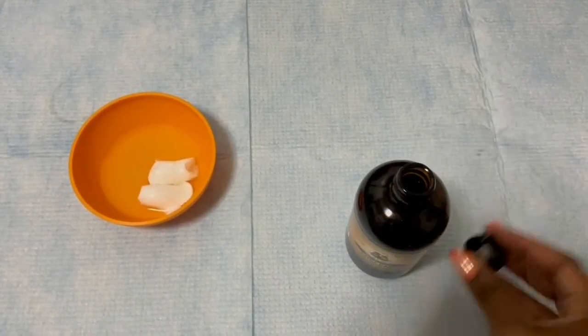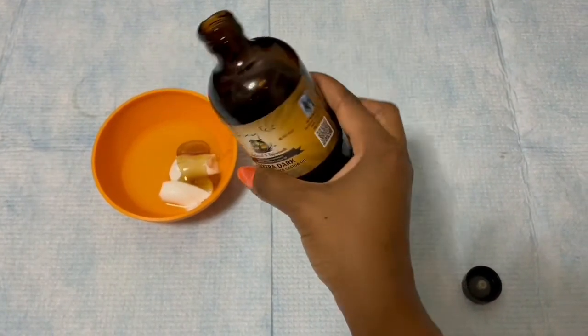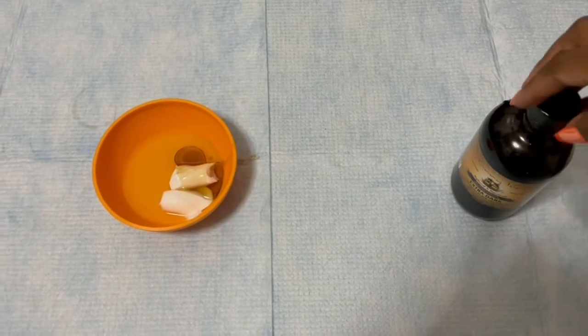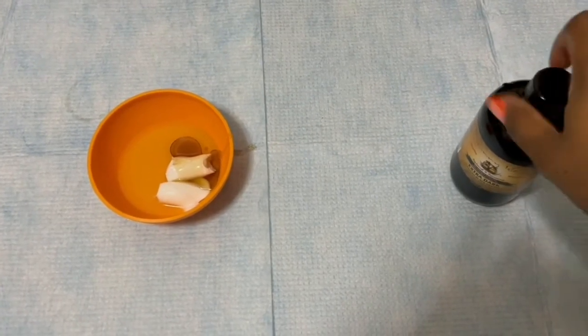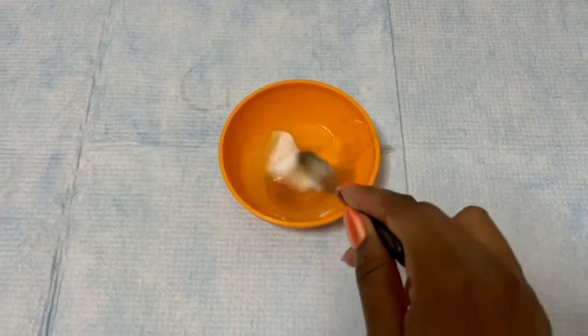Next I'm going to grab my castor oil and add just a little bit, then mix it all up with a spoon.